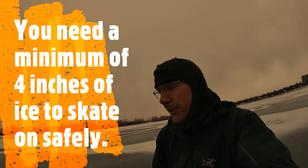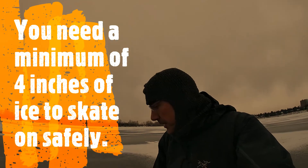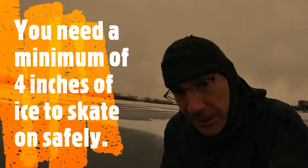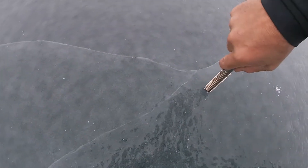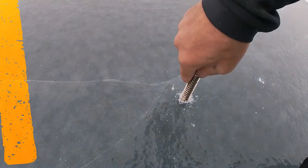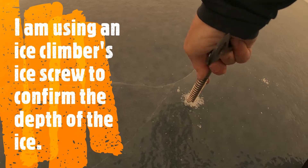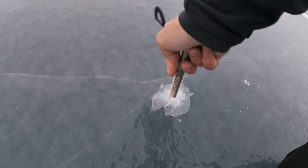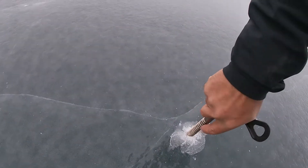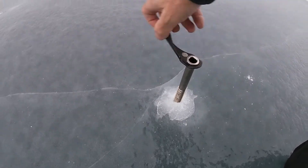Whenever you're doing anything out on a lake, you should do an ice check. There's lots of ways to do it — we can actually see here that the ice is pretty thick, but just to convince ourselves, I'm going to do a test. It's sort of the old four-inch rule. If I can get this ice screw to bite — there it goes.